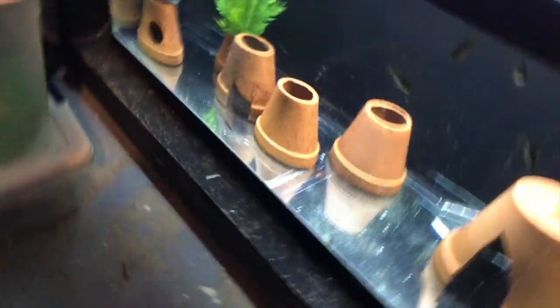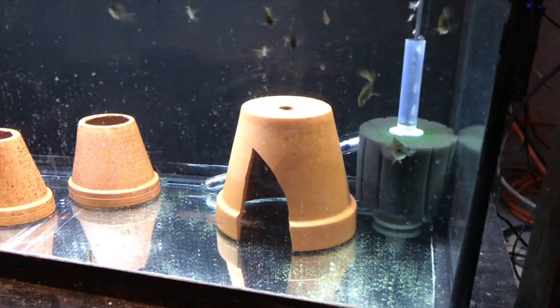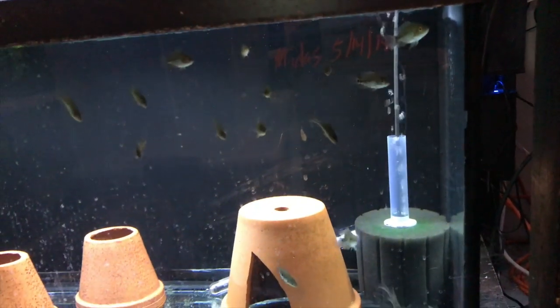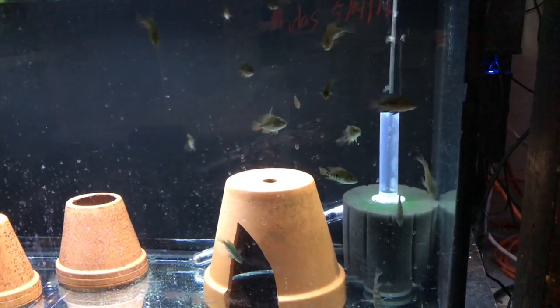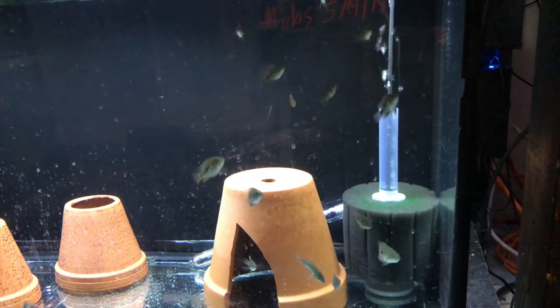I'm going to take you over to the other side of the room and show you some fry that came from that male and the old female that he killed. These are fry I'm growing out — I wouldn't even call them fry anymore, they're in the one to two inch range, about 15 of them. I was going to sell these, but I've decided to grow them out for myself just because I want to have fish from that line. The males and females are getting old, so you never know when you might lose one, and I want to keep this line going.